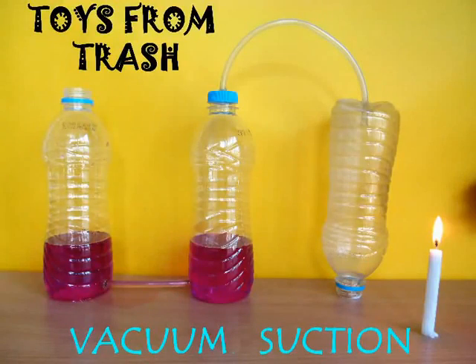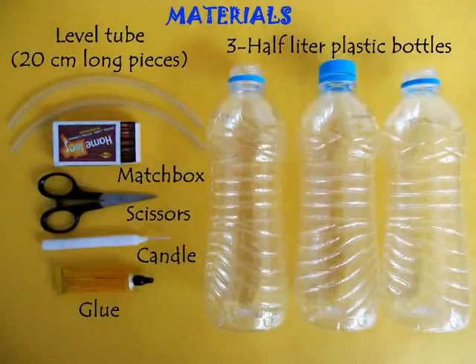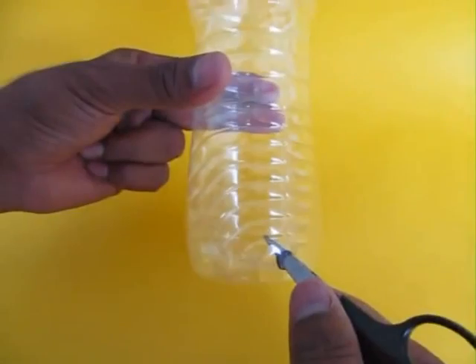This simple experiment demonstrates the production of suction because of the creation of a vacuum. You require three half-a-liter bottles and two short tubes of plastic.